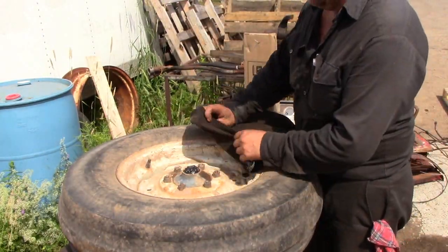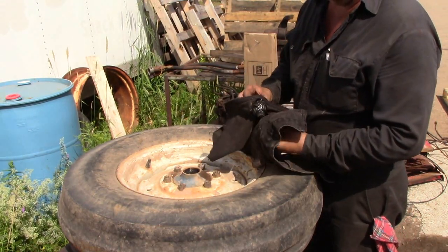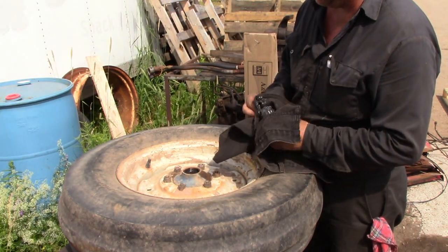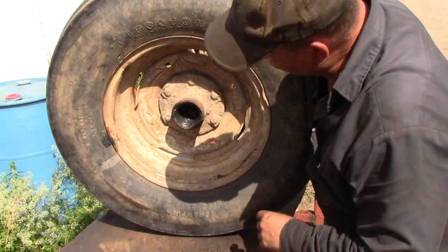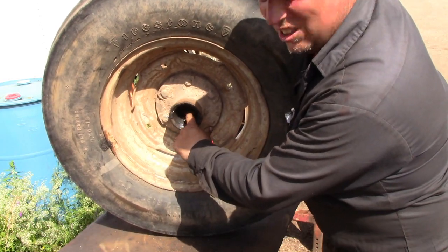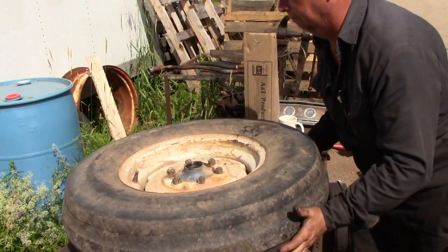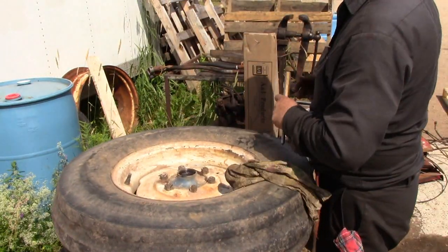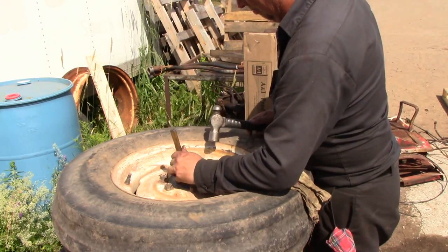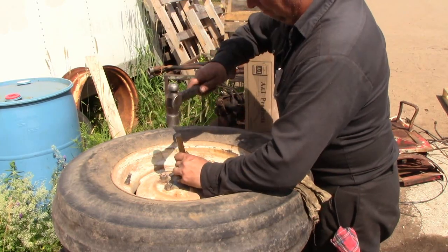We'll get the broken piece of spindle out now and we'll have to get the nut off of that to go in the new spindle and put it back together, but we can set that aside for now and worry about that later. We'll use a punch from the other side and just catch the edge of the bearing race and knock it out. There it is.